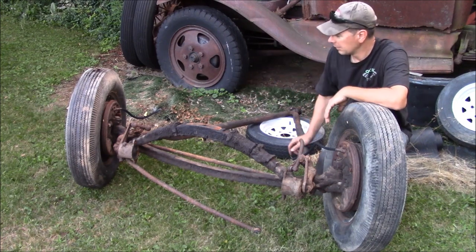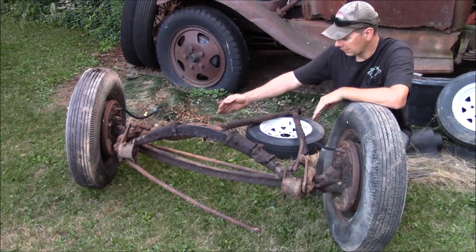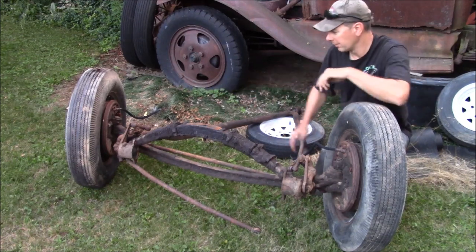They had several different widths, the narrowest being the 1920 to 1930, 1935 axles. After that they went wider — actually, 1928 to 1936 the axles had the smallest pin width and then they went wider from there.